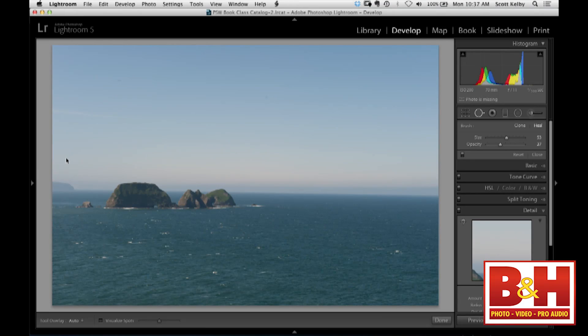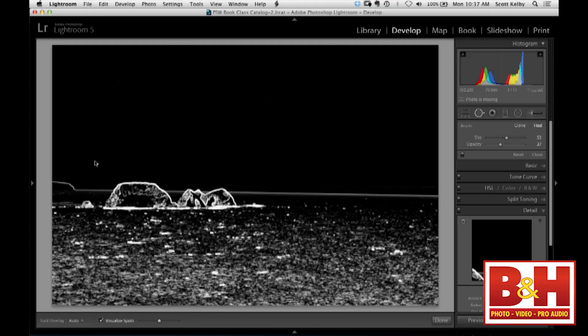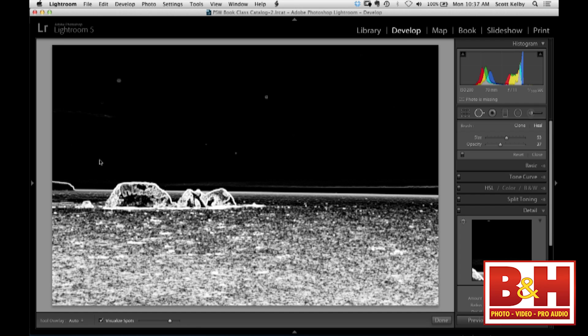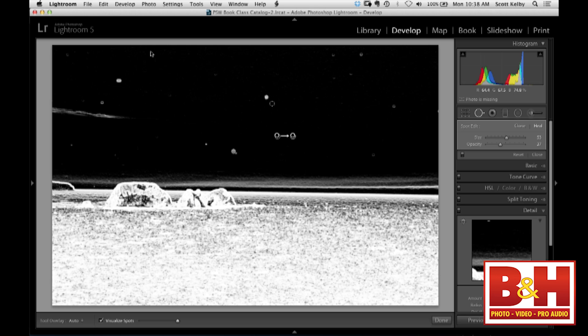If you turn it on, see how few spots you see? Here's the deal — see this little slider down here? This is the 'I want to see more spots' slider. As you drag it to the right, you'll start to see all the spots you were going to miss. It gets worse as you drag further. So this thing is incredibly handy. While it's in place, you can go ahead and get rid of this junk with single clicks slightly bigger than what you want to remove. When you're done, turn off the visualization and all your spots are actually gone.